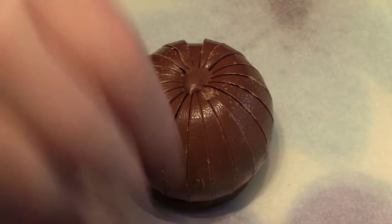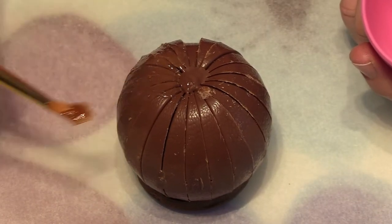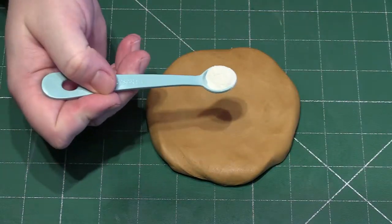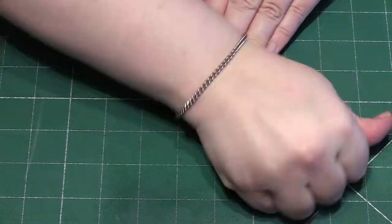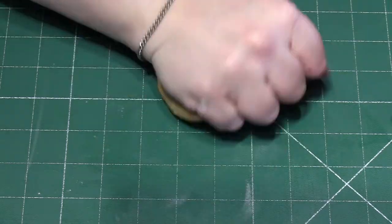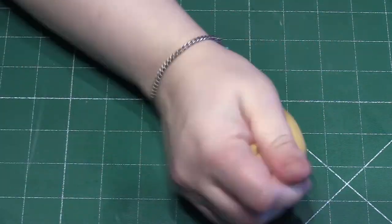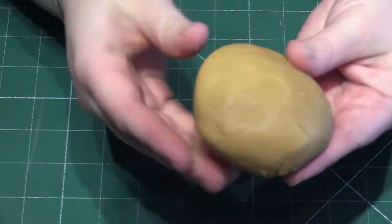Turn the chocolate orange upside down and cover the remainder of it with the liquid glucose. Taking exactly 150 grams of light brown fondant, add a very small amount of tylo powder and knead this in. This will allow the fondant to set harder and turns it into gum paste.